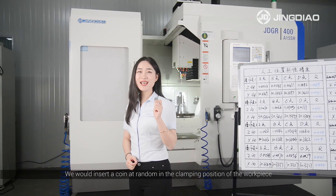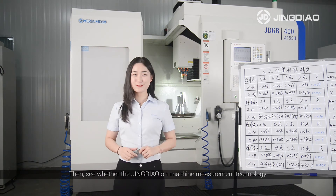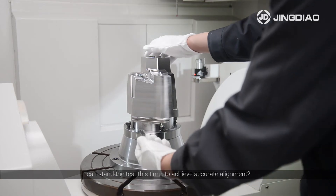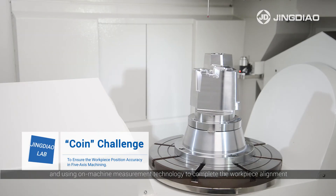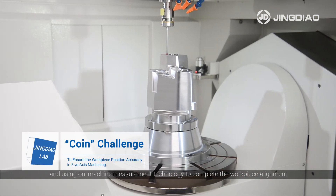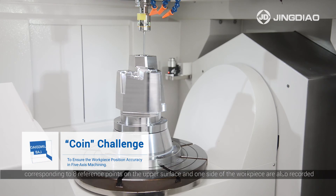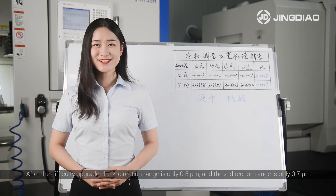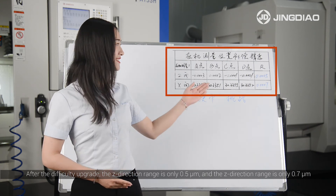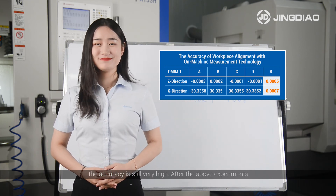Next, let's try something harder. We insert a coin at random in the clamping position of the workpiece, then use Jingdeo on-machine measurement technology to achieve accurate alignment. After the alignment is completed, the Z-direction and X-direction values corresponding to eight reference points on the upper surface and one side of the workpiece are recorded, and the ranges are calculated. After this difficulty upgrade, the Z-direction range is only 0.5µm and the X-direction range is only 0.7µm — the accuracy is still very high.